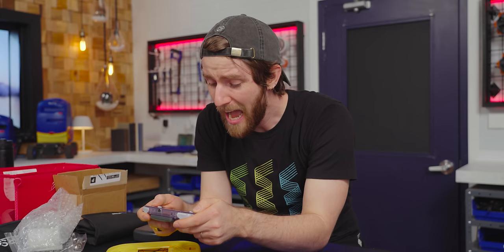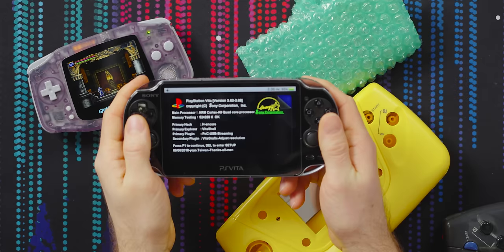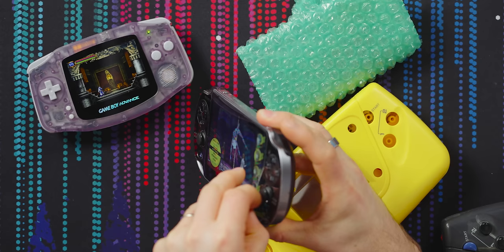Holy crap, this is outstanding, right? I imagined what my favorite childhood games might look like on a better display, but I've never had a chance to actually experience it. This wasn't my childhood — my childhood was a little larger, heavier, and consumed six double-A batteries per charge, not two. Did you do this yourself? I did.